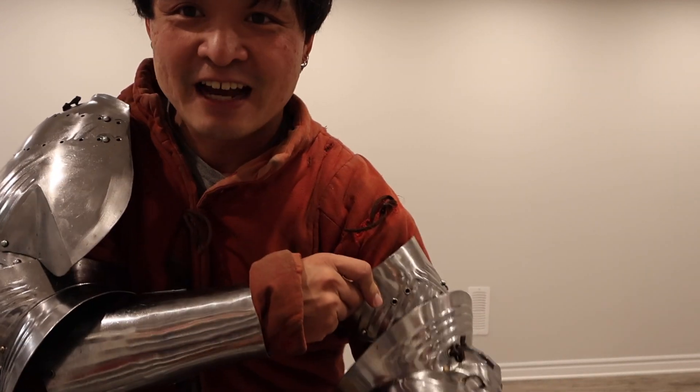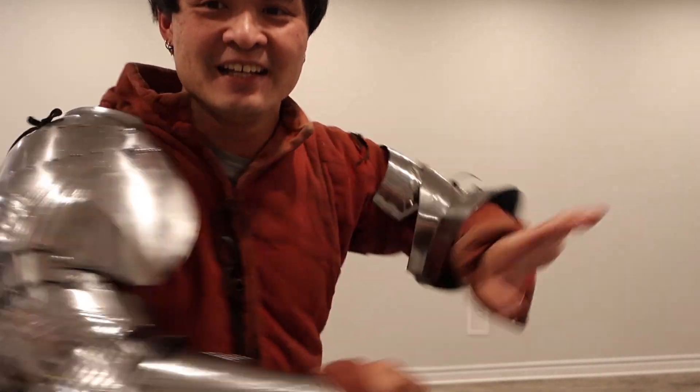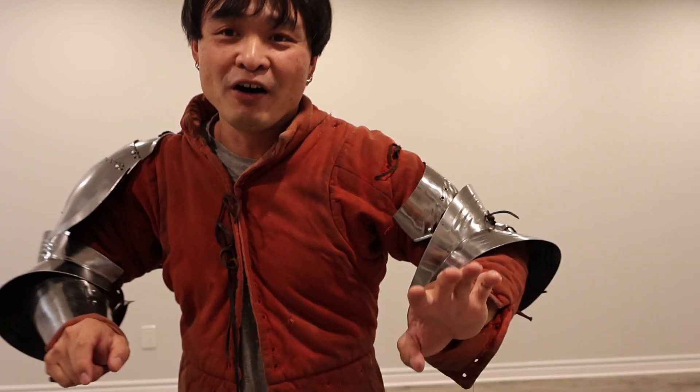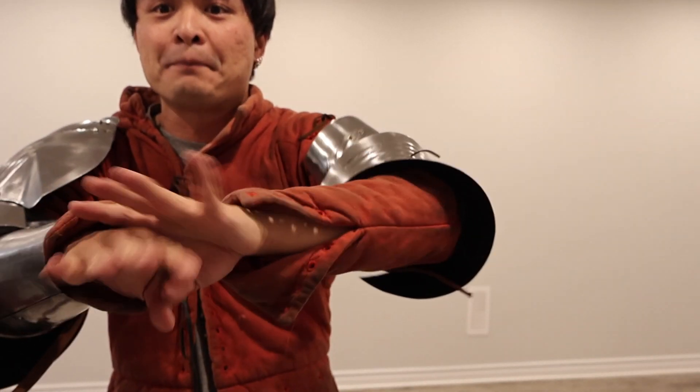And you know what's crazy? After playing with it for so long, I haven't cleaned it once. It's been sitting in my basement and no rust, because of the high polishing. High polishing makes it almost rust-proof. But don't — please take care of your armor.